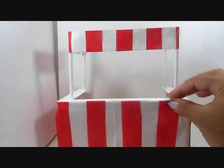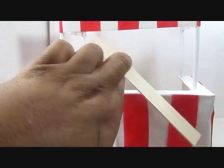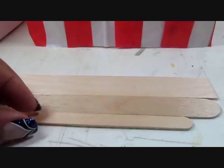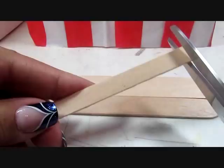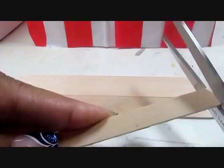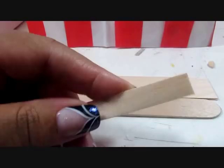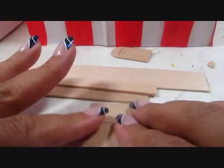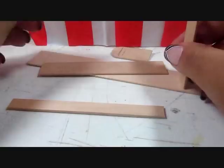Then I used another extra jumbo popsicle stick, cut so it fits across the section from one end to the other — it needs to be a little longer since I want to put it on top, so it's about six inches. I'm also using a jumbo popsicle stick and a regular popsicle stick: the regular one with the ends cut off, and the jumbo cut to fit. Then I cut an additional jumbo popsicle stick into two pieces at two and a quarter inches each. I'm building a shelf where the regular popsicle stick is the smallest shelf at the top, the jumbo stick is the middle, and the extra jumbo is the bottom.